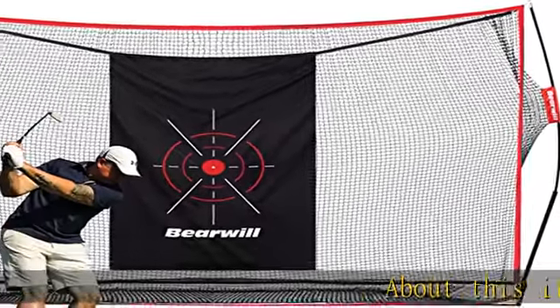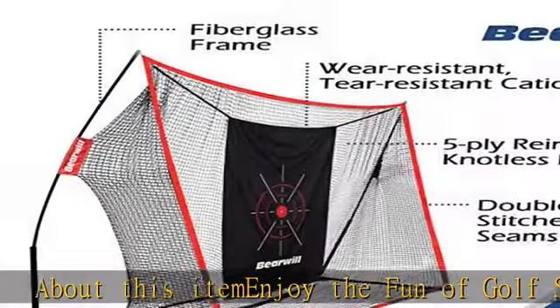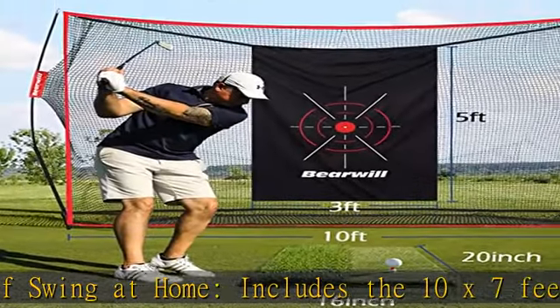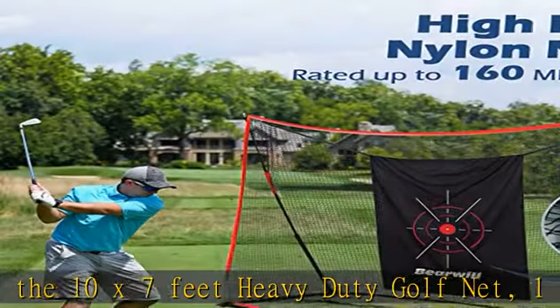About this item: enjoy the fun of golf swing at home. Includes the 10x7 feet heavy duty golf net, 1x golf mat, 1x target cloth, 6x PU golf balls, 7x golf tees, 1x rubber tee, and 1x carry bag.